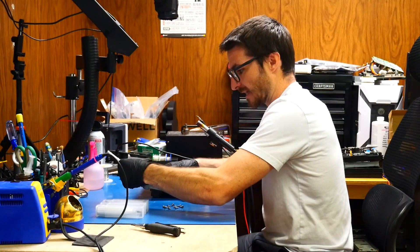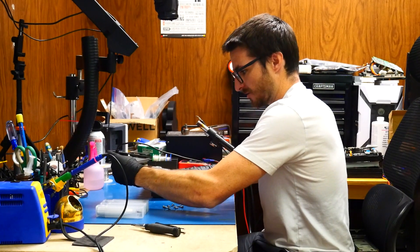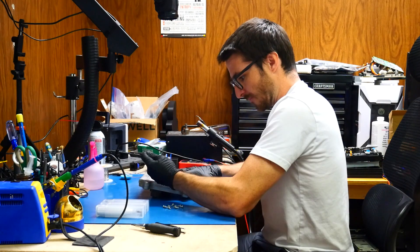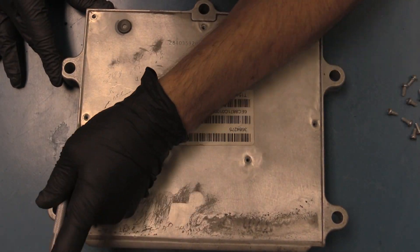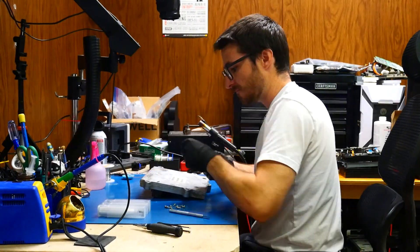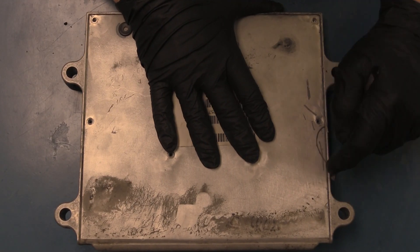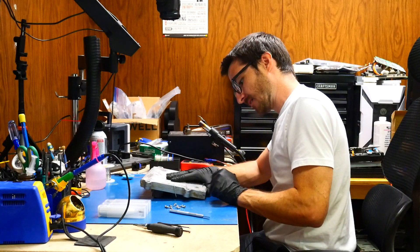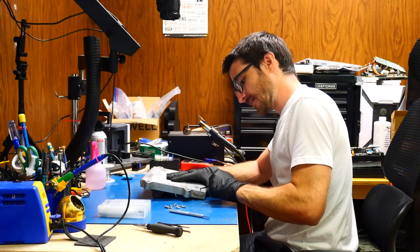Next, we're going to be cutting some of the gaskets that are on the edges here, and that'll make it a little bit easier for us to open this. I'm using an exacto blade. Some of this gasket is essentially acting as glue, holding this lid down.